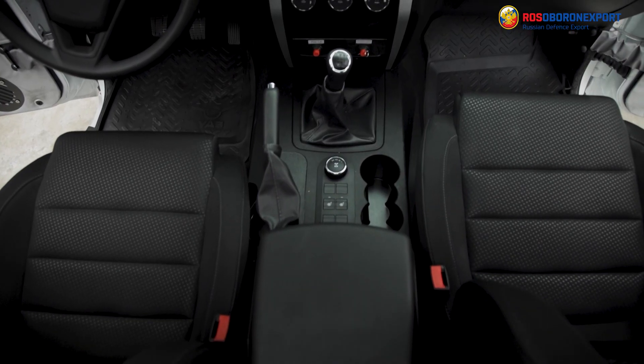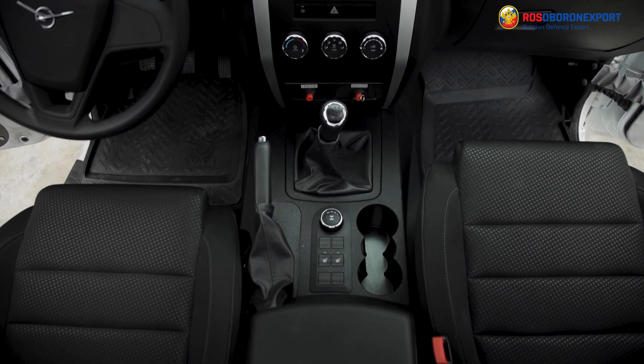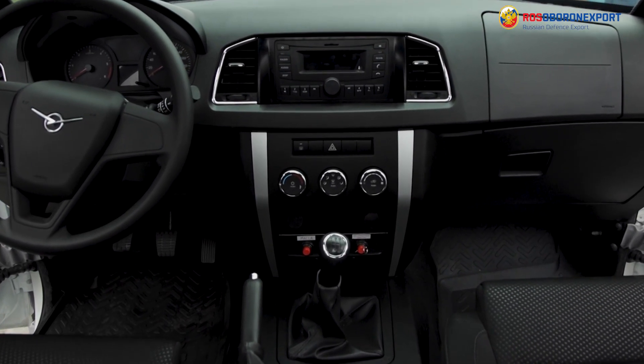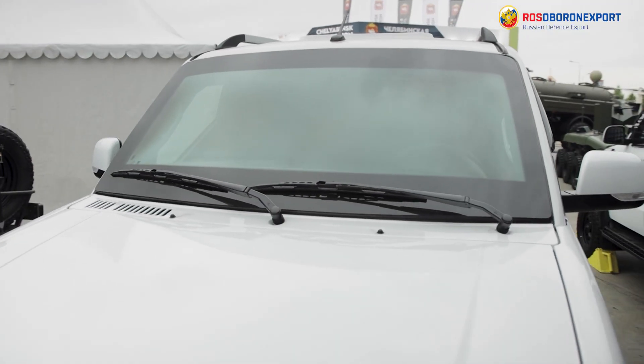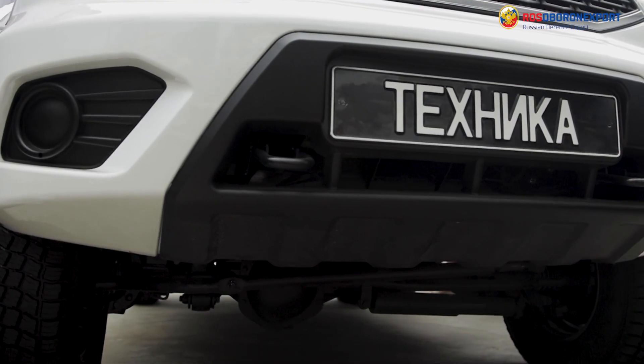The ESAW vehicle is an armored modification of the UAS Patriot and was made for the needs of law enforcement. It has a BR3 fourth or fifth level of protection and an increased level of trespass resistance. The unique volumetrically differentiated armored capsule technology saves the basic vehicle characteristics and provides maximum protection while being lightweight.